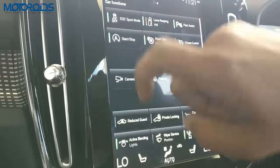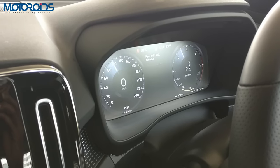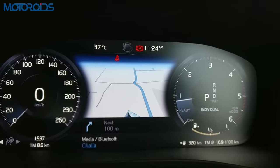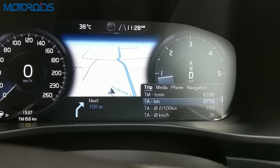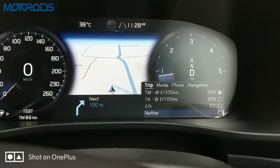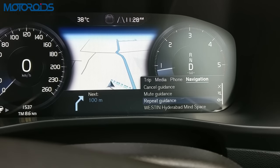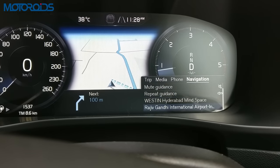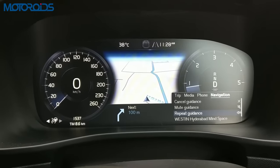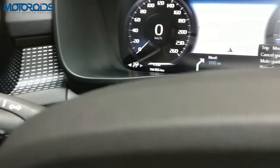There's electronic stability control which can be switched off, lane keeping, park assist. The instrument console also shows information like a map in the middle so it's easy to navigate. Inside the instrument cluster there's also a tiny sub-screen which gives you a lot of information about your driving, and it can also show information about the media source in use, phone calls and navigation. You can even mute the navigation voice guidance.